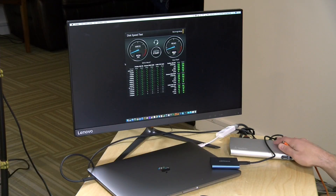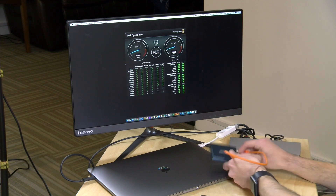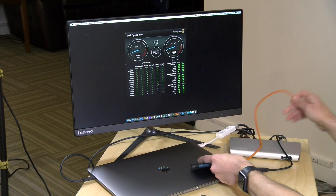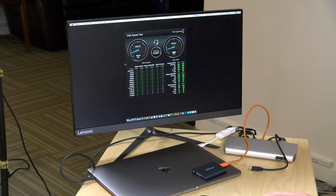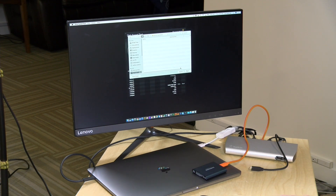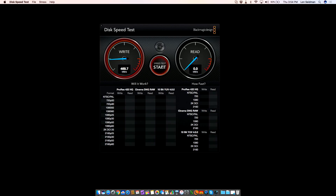Even though this is a USB-C drive, it will work with the extra Thunderbolt port on the back of the dock. I'm swapping cables and connecting the drive to the Thunderbolt port. Running the same test again, we're now getting much closer to native speed — 470 megabytes per second writing, and reads close to the 500 megabytes per second rating. You'll definitely get more speed through that extra Thunderbolt port than through the native USB ports.